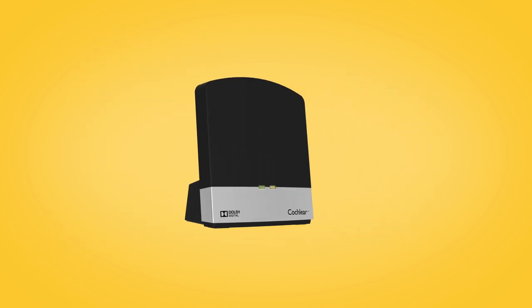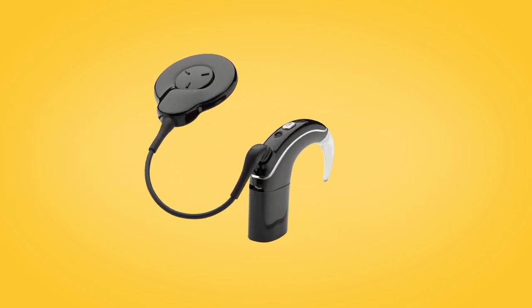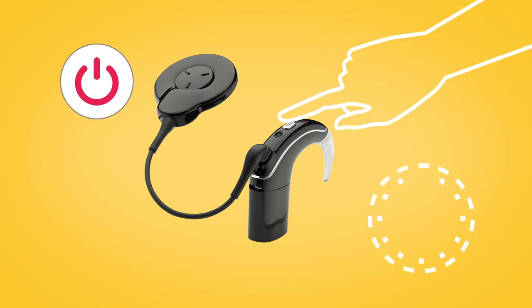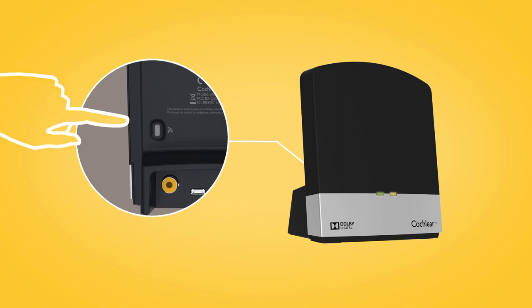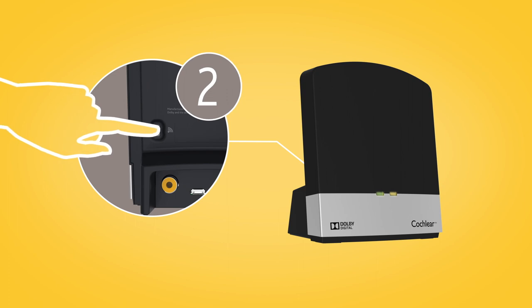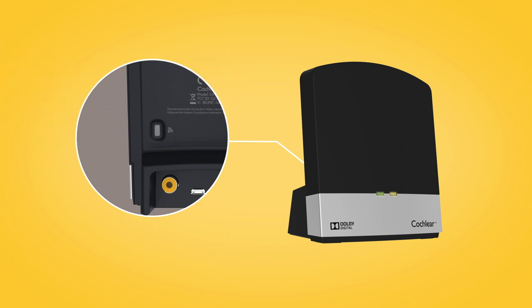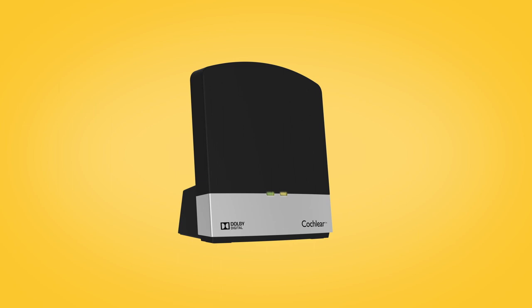To pair your TV streamer with your Nucleus 7 sound processor, remove and turn off your sound processor, then press the pairing button on the back of your TV streamer once, twice, or three times depending on which channel you want for the TV streamer. The TV streamer's activity indicator will flash orange to indicate it is in pairing mode.